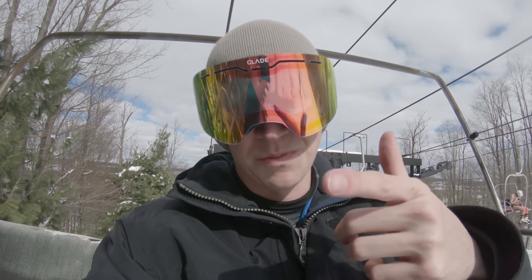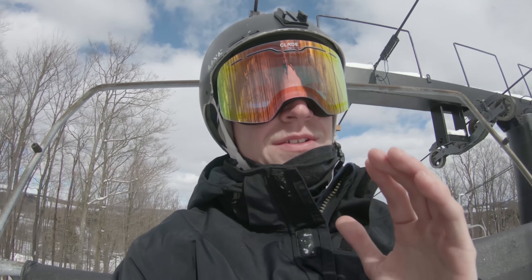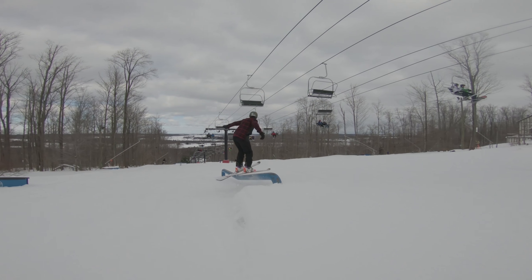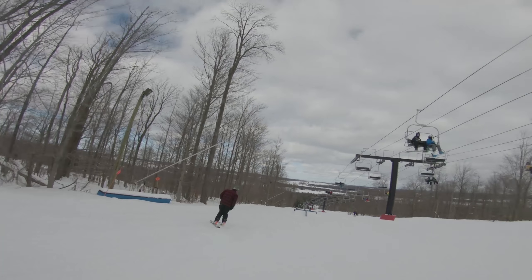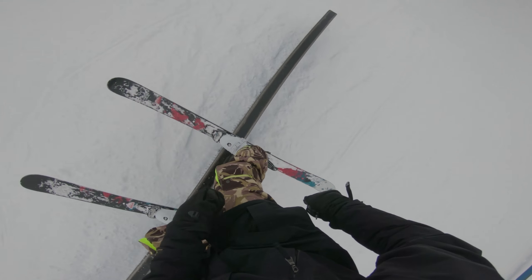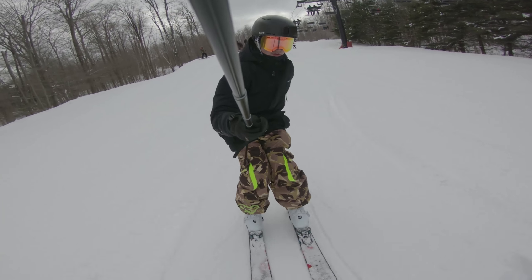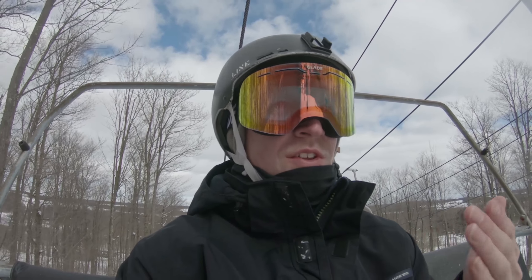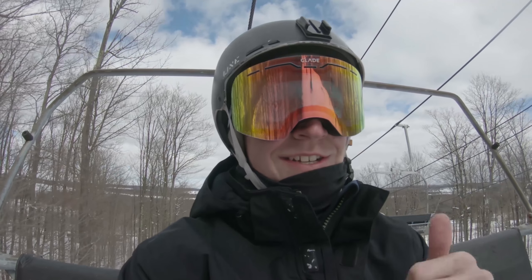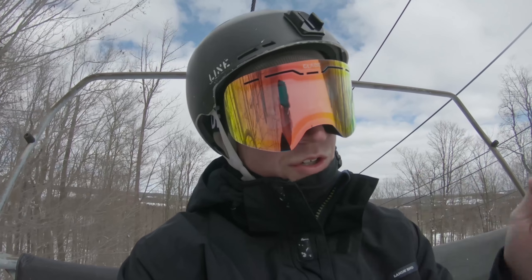Now let's get into the most important rail tricks to learn on skis. Very first, we're gonna talk about hitting a rail from the side — like an urban hit — not straddling it, not having both feet on different sides of the rail, but hitting it with both feet to one side of the rail. That can be scary and difficult at first, but if you want to get good at rails on skis, you can't really straddle rails — it's kind of frowned upon. So first things first: learn on a ski slide.